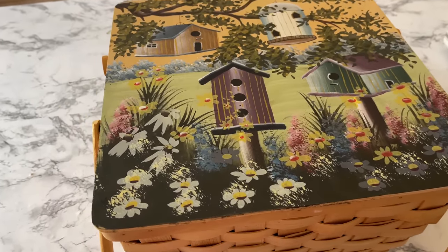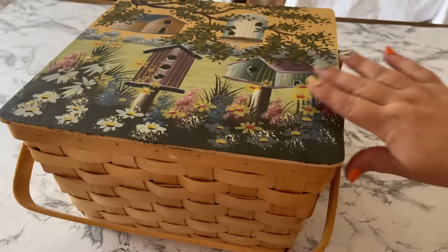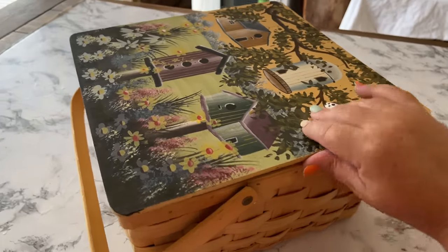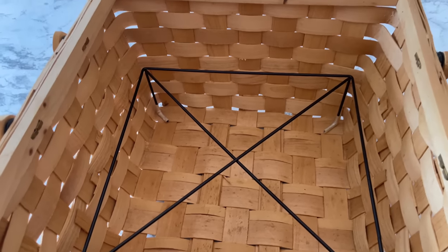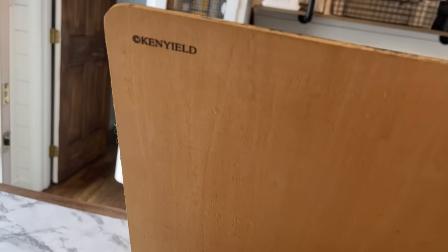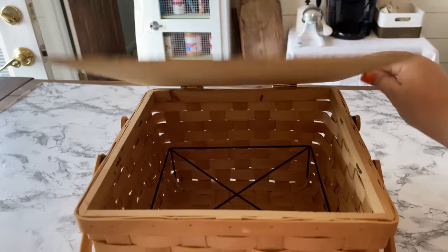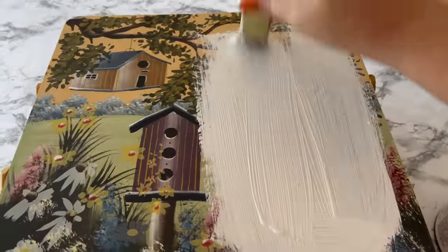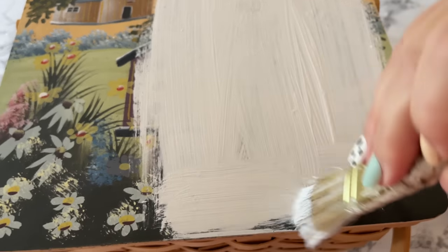It is my favorite because it's sort of a picnic style basket - it has a lid that will open. I think it might actually be called a bread basket. When you open it up there's also a little platform inside, so I think maybe you could carry a casserole or something in it. I thought this was just a really really nice basket, however the bird houses don't match my decor.